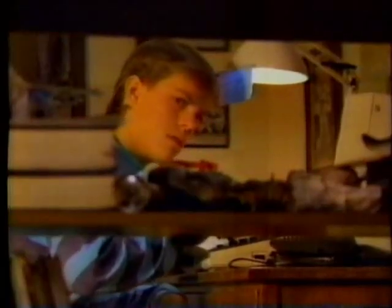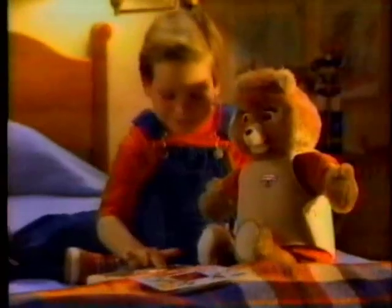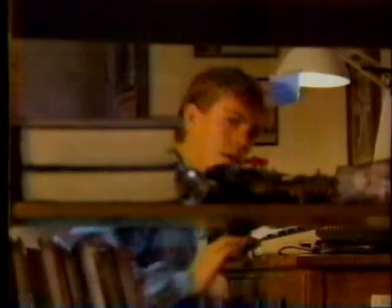Now you can play learning games with your Teddy Ruxpin. Can you find the cloud that's shaped like a heart? Sure, there it is. That's right.